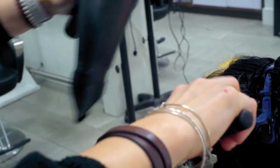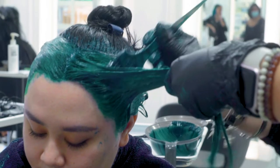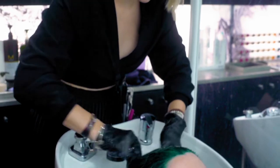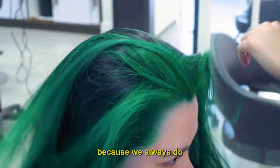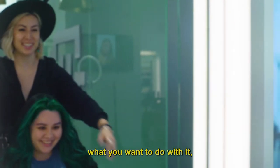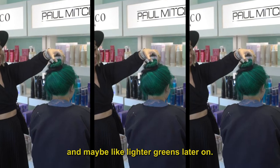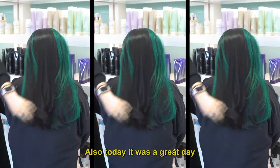Had a lot of fun today with Bridget — she's a really great guest because we always do something really interesting and different with her hair and the fashion colors. It is important to know what you want to do with it, like what your plan is going to be. You kind of want to stay on the same side of the color wheel and not jump all the way around. We did blues before, now we're moving into the greens, and maybe lighter greens later on.